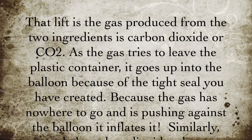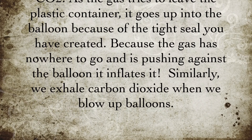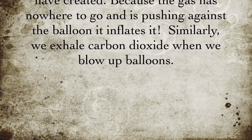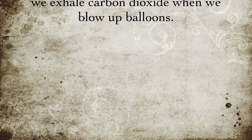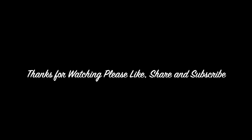As the gas tries to leave the plastic container, it goes up into the balloon because of the tight seal you have created. Because the gas has nowhere to go and is pushing against the balloon, it inflates it. Similarly, we exhale carbon dioxide when we blow up balloons.